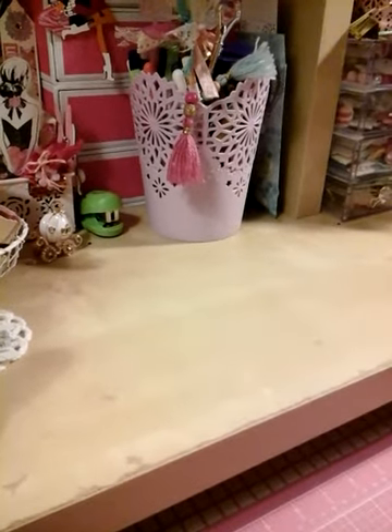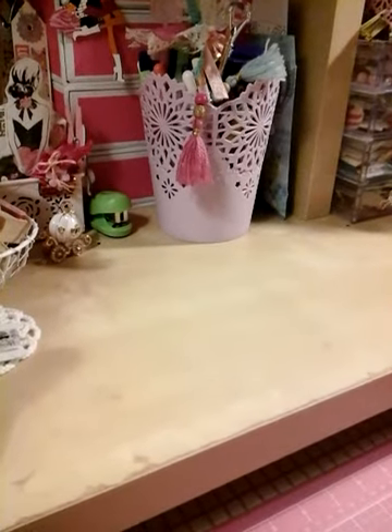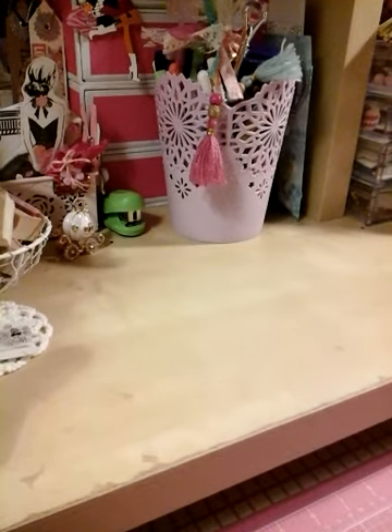Hi, you guys. Welcome to Elena for Crafts. It is dark because it's kind of late right now, but I wanted to get this done so I can upload it tomorrow.